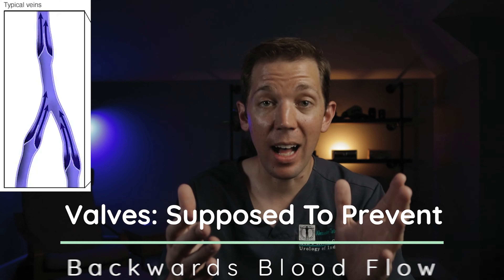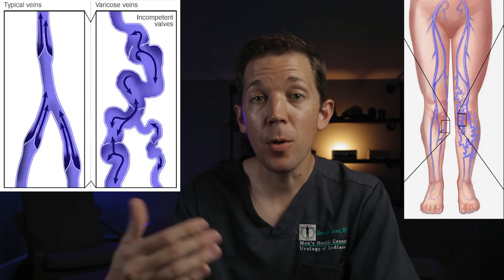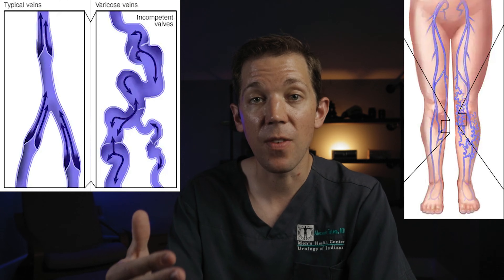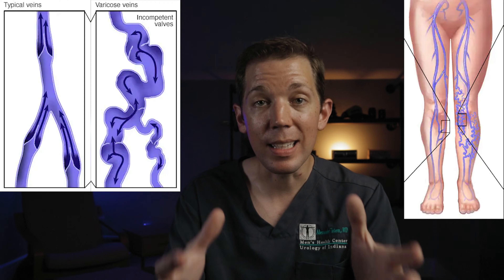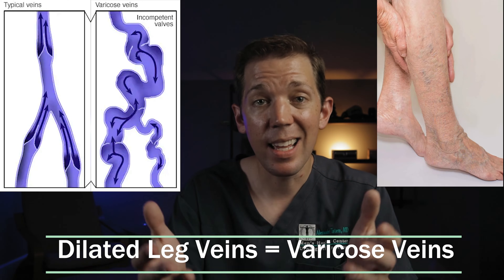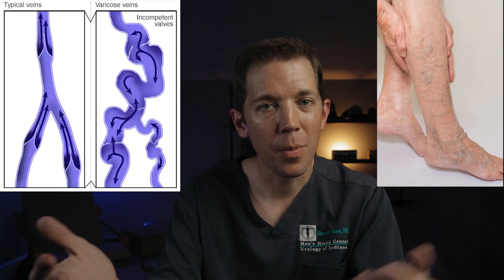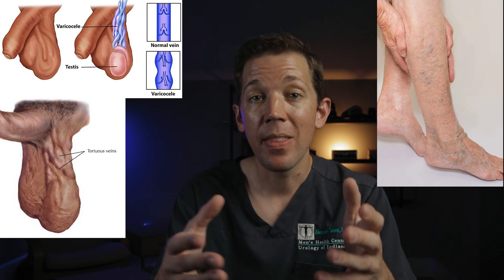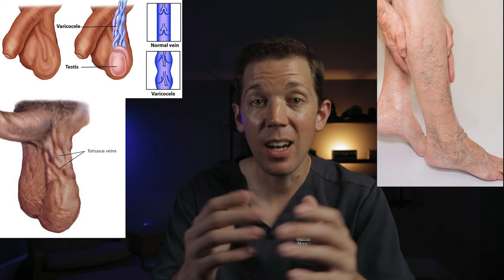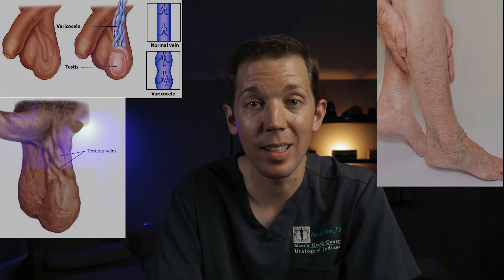Now normally, veins have built-in valves that prevent blood from going backwards away from the heart. The problem is, these valves are prone to failure. For example, people who spend much of their working days on their feet are at risk for these valves failing in the legs. When these valves fail, excess blood is held back by gravity, which leads to these veins swelling and enlarging. In the legs, these are known as varicose veins. They aren't necessarily attractive, but they typically aren't harmful. But this exact same process can happen in the testicles, and the excess heat caused by these dilated veins can affect testicular function in up to 20% of men that have them. And that's what a varicocele is.